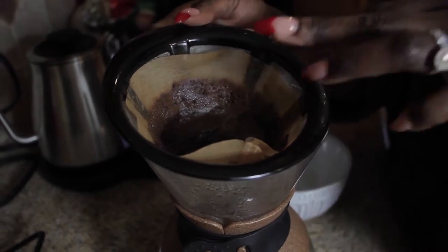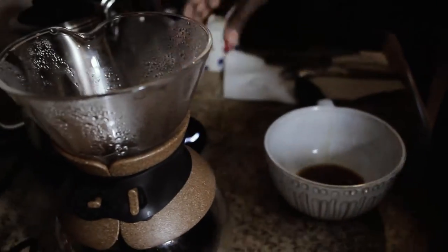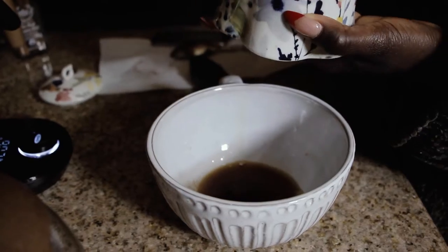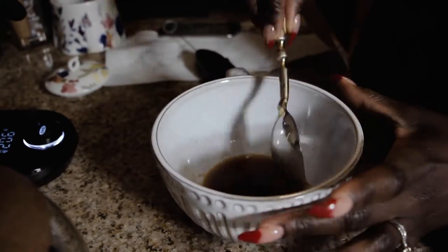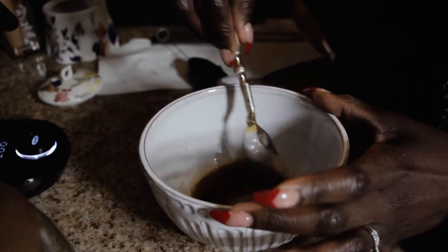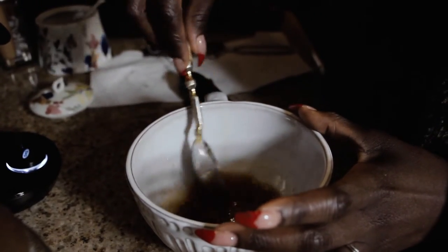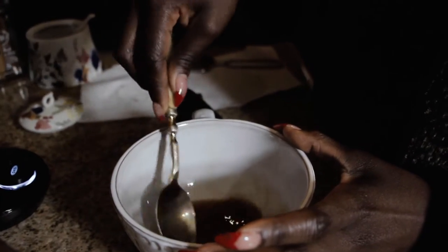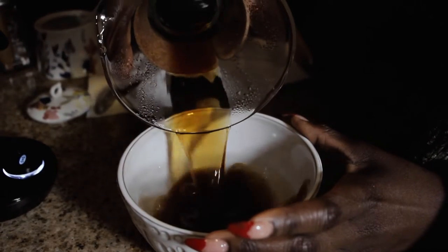First thing I do is add just a little bit of brown sugar before I put in the coffee, because if you add it later it just sits on the bottom. So I use brown sugar and let it melt right in. I take a while to make my coffee because I'm serious about how I want it. Then I add the rest of the coffee.